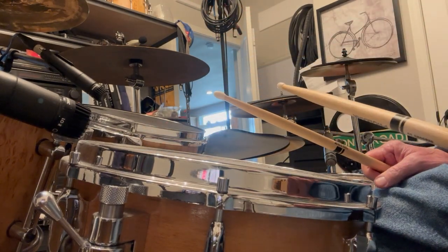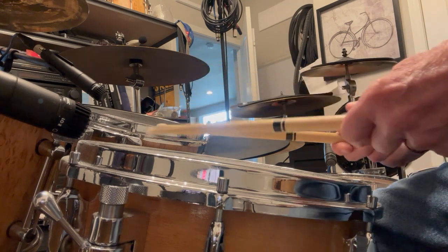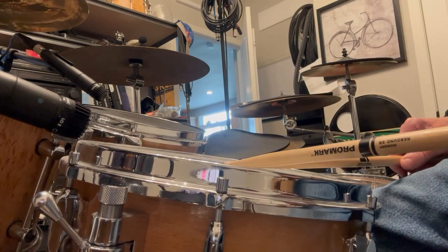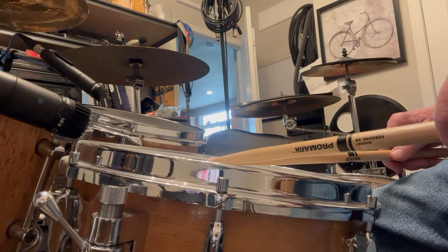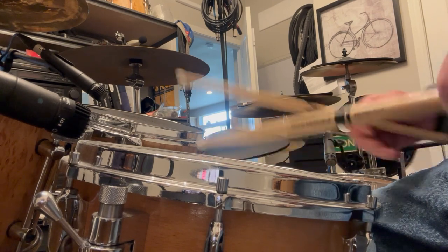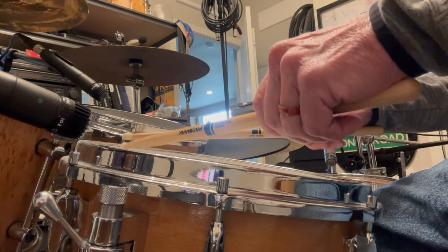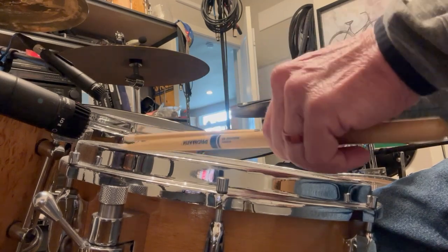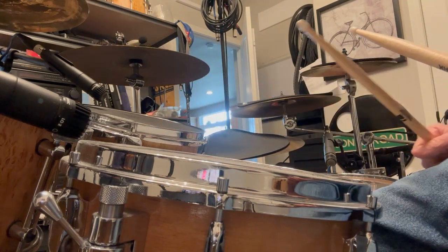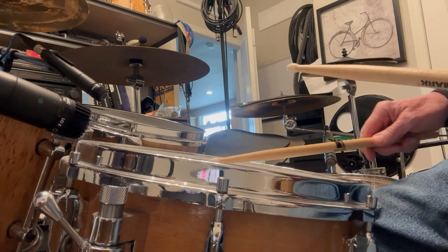That is how you do a press roll or buzz roll, and if you practice it a little bit it's not that difficult to get a really smooth roll. If you move to the center of the drum the rebound is not the same and it's not going to be quite as smooth. Generally you want to move toward the edge - maybe halfway to the edge - but then you can go right to the edge.